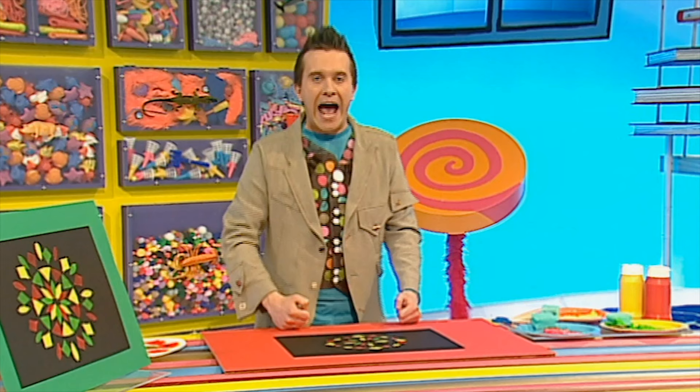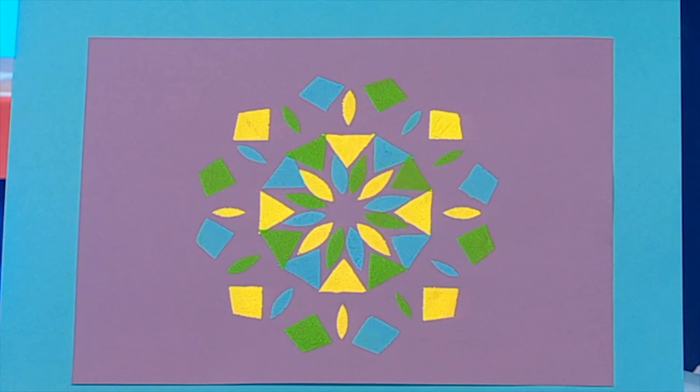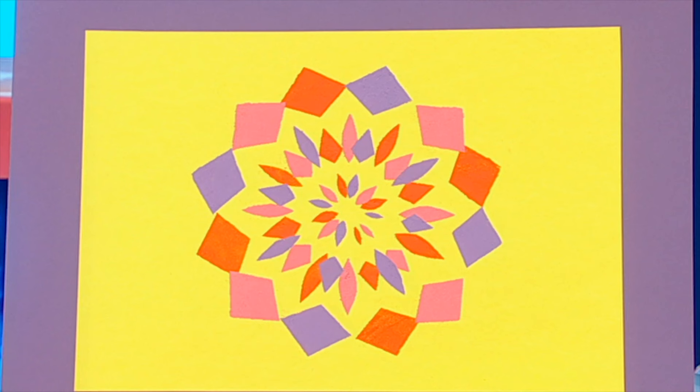It looks marvellous — what a pattern! And you can try cutting other shapes into your folded paper too, like this one with bigger triangles and diamond shapes, this one with small sausage shapes, and this one with diamond and petal shapes.